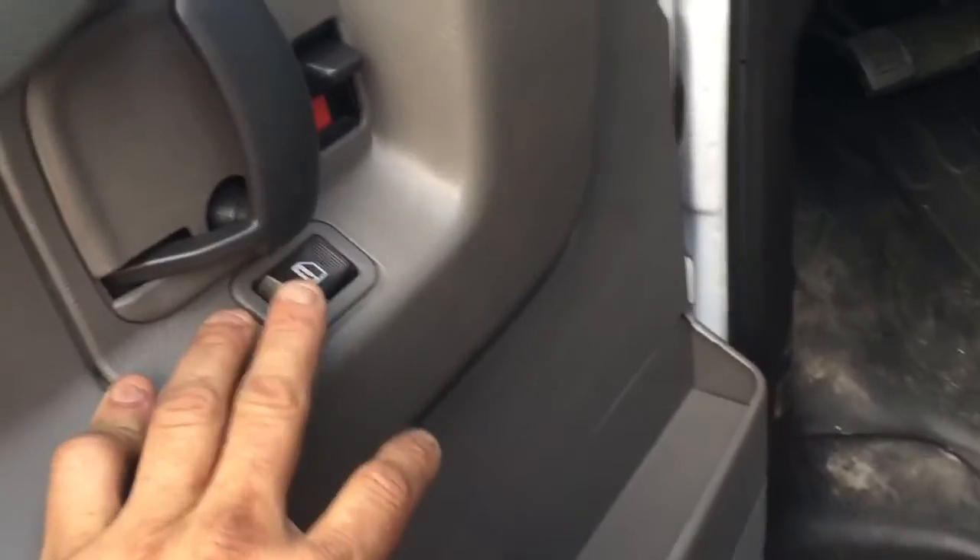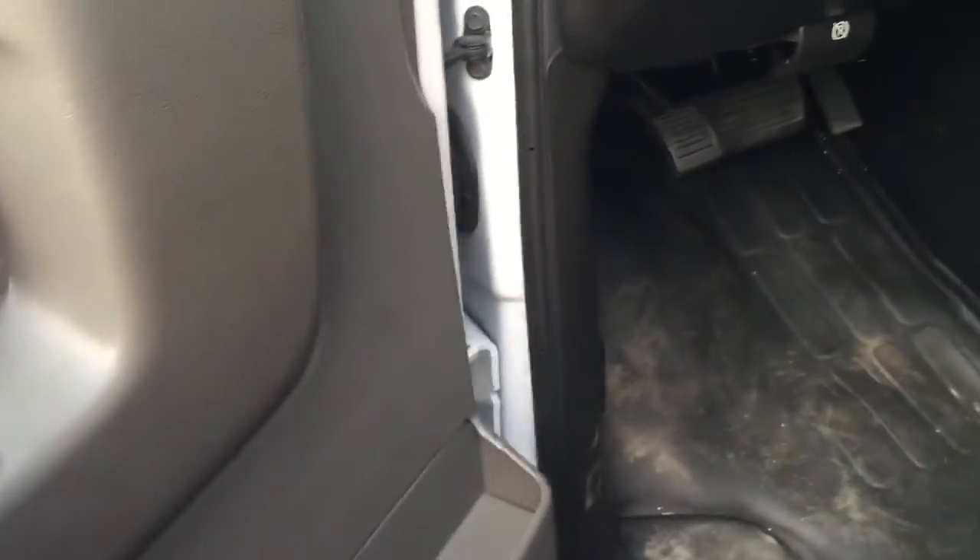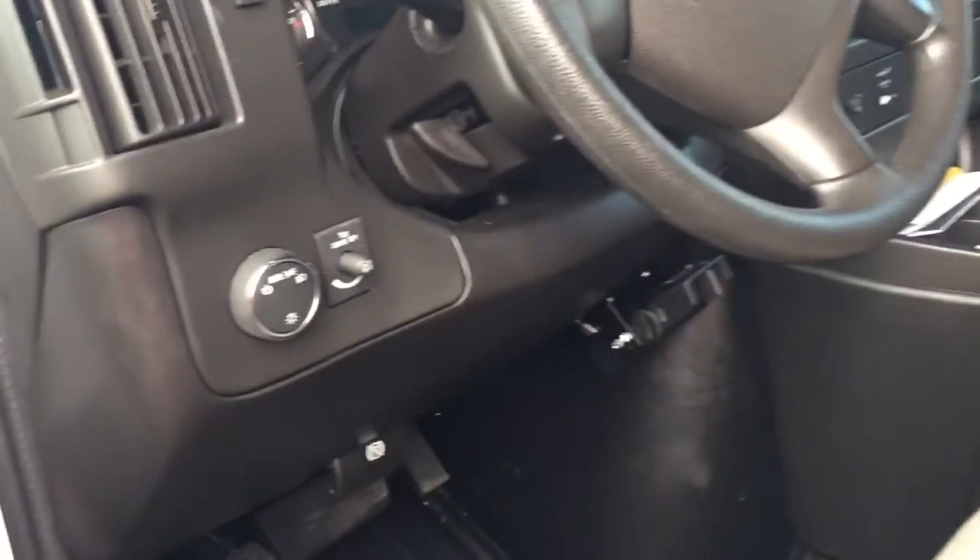We also put in a diode, so in case somebody breaks in and hits the lock switch, it will only unlock the doors in the front but will not activate our deadbolts — because that would defeat the whole purpose.